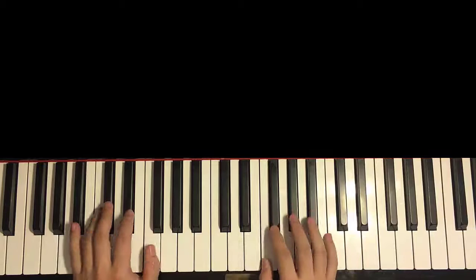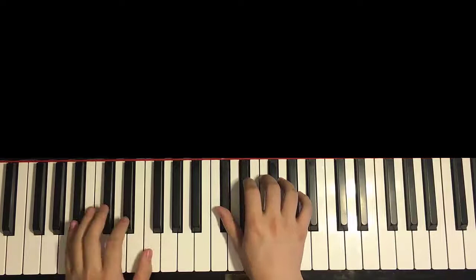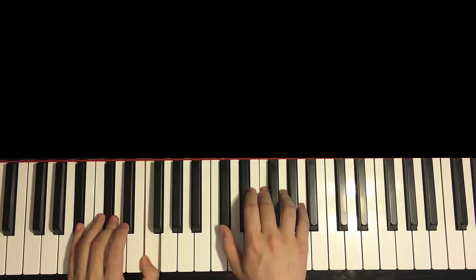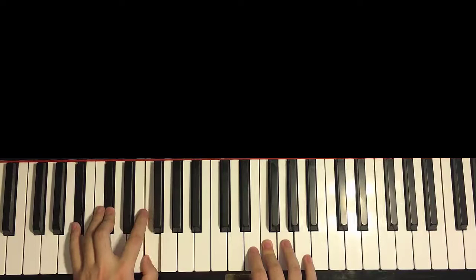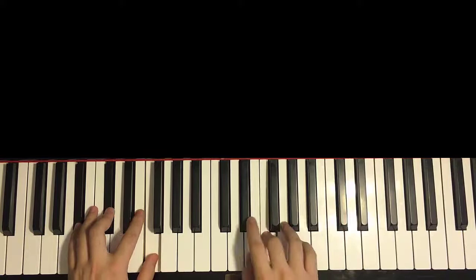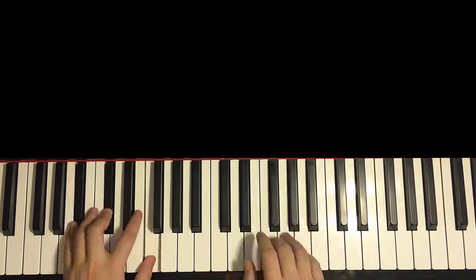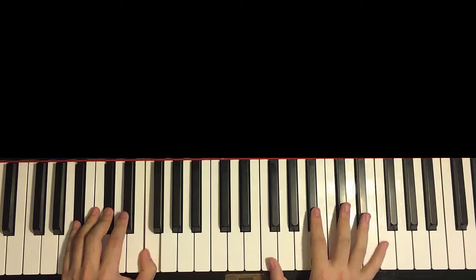With that in mind, two hands together goes like this: right hand starts with Ab, Gb and Bb minor together. After that F, Bb minor by itself. After Db, Bb minor by itself. Then Bb minor by itself. Just like that. And you play it for 4 times — so 2nd time, 3rd time, 4th and last time.